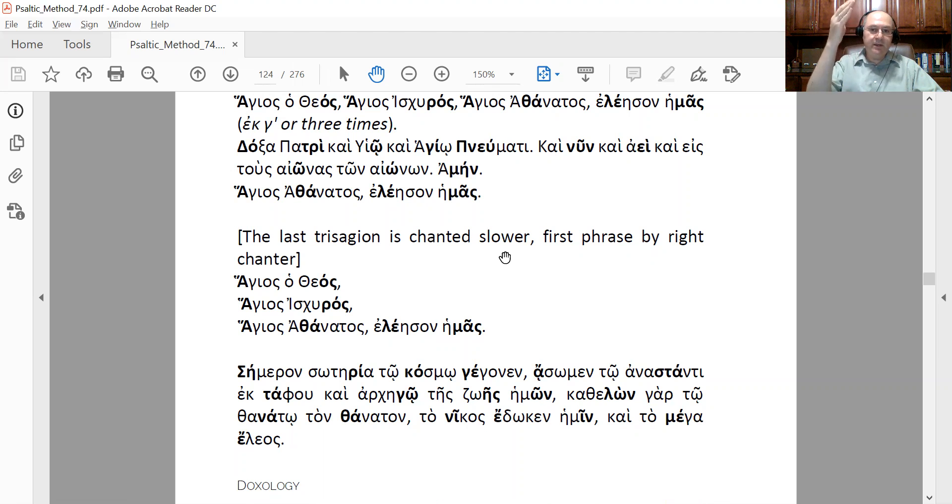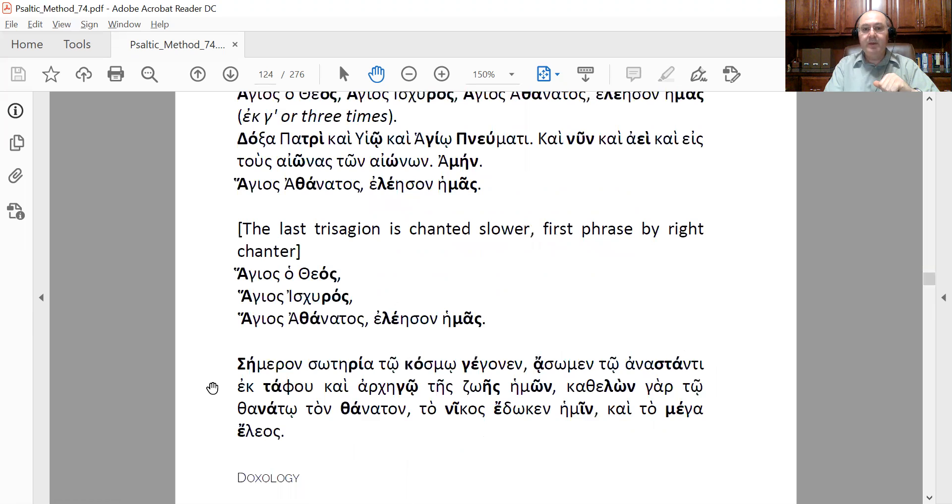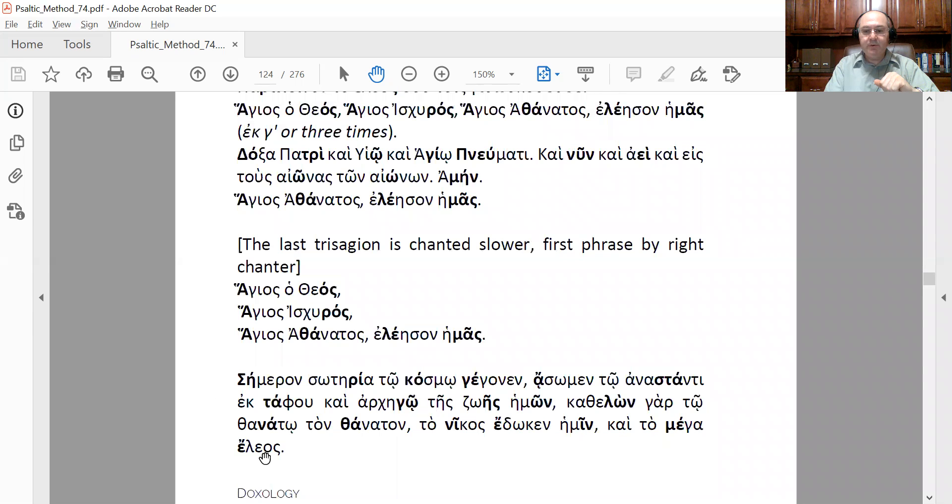When you say 'Eleos,' that is the end of the Orthros, and the priest starts the liturgy with 'Evlogimeni Vasileia tou Patros.' This is the last word of the Orthros you will be chanting on Sunday morning when you arrive a little early, and you can chant the doxology with the chanter. That is all for the reading of the doxology — next time we will start the first Echos of the doxology by Petros the Lampadarios. Thank you.